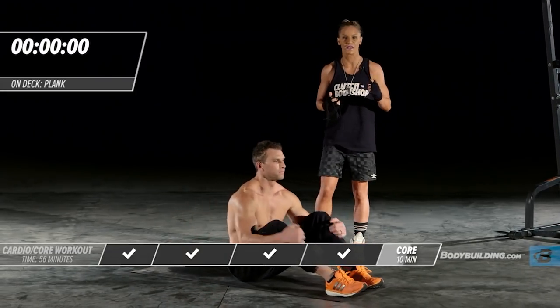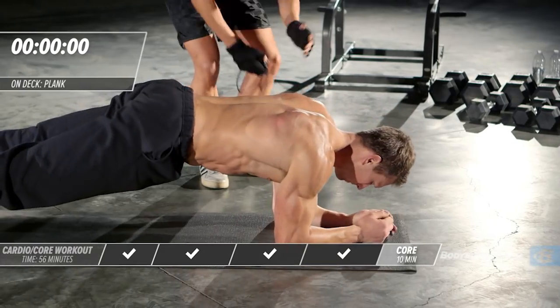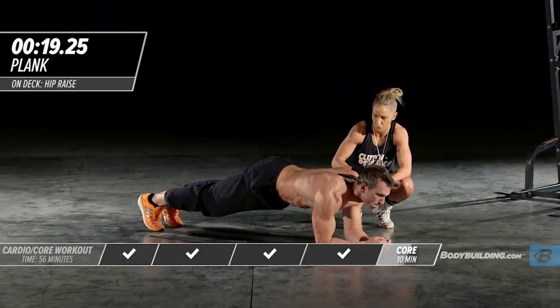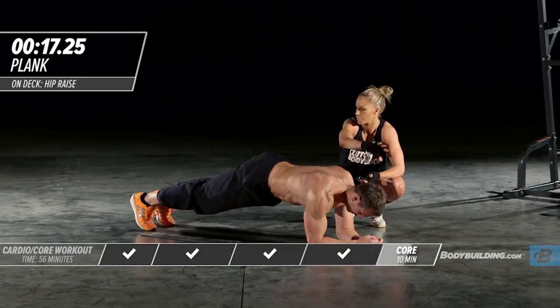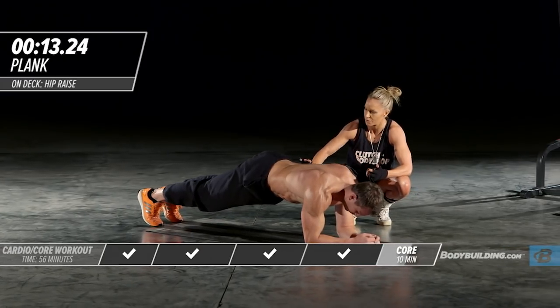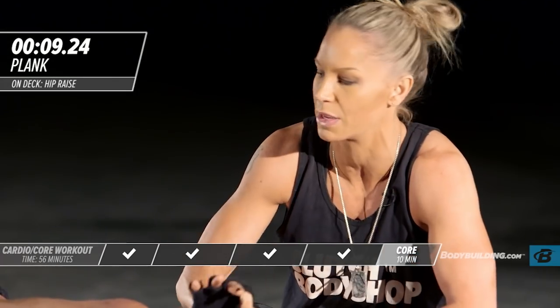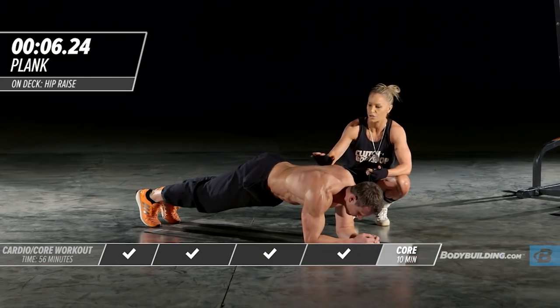Right into our next exercise — plank. Michael's back around. His elbow is right underneath his shoulder, in a perfect plank position. A lot of times I see people with their torso sinking down — that is a big no. That leaves you very open to injury. Stay in a perfect line with your body.